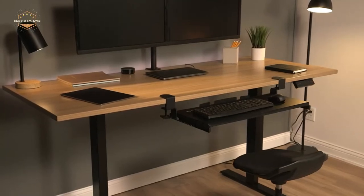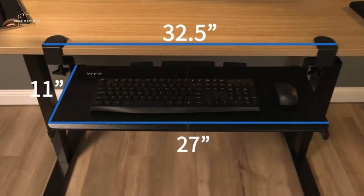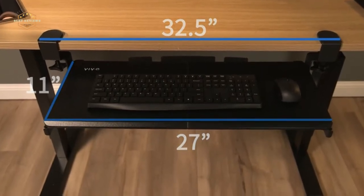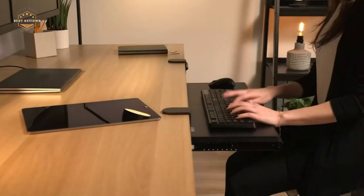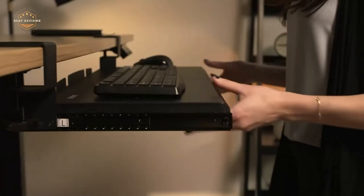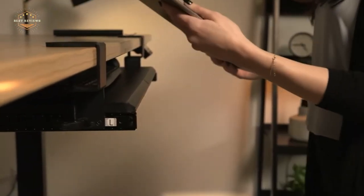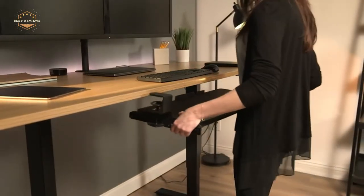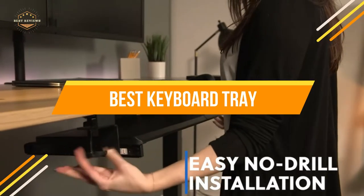Do you ever feel like your keyboard is always getting in the way? It's hard to know where to put your laptop when you need to type quickly and easily. That's where a keyboard tray comes in. A keyboard tray is a thin, flat sheet of material that can be placed on your desk so that your laptop is at the perfect height for typing. This will make it easier for you to type quickly and easily, and it will also help you avoid any spills or messes. In today's video, we will show you the top 5 best keyboard trays.